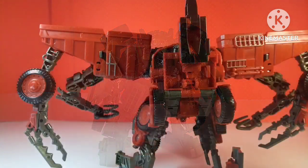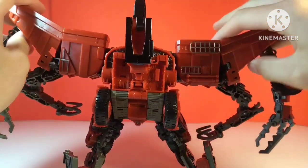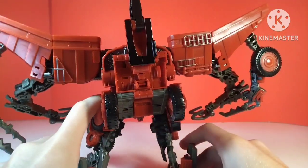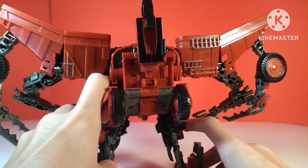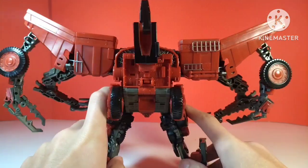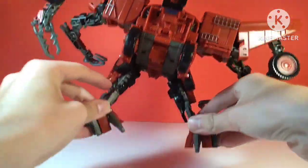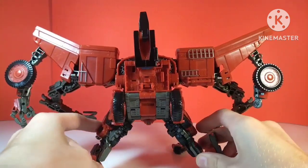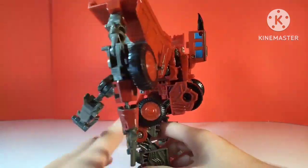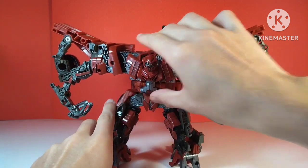Just for clarification before anybody points this out — yeah, I do know that there are these pieces that you need to fold down for the transformation as well. I simply forgot that they were here. I'm pretty sure they incorporate into Devastator somehow, so you do that for the transformation. If you see those down for a lot of the shots in this video, that was my mistake and I really don't feel like retaking those shots. Same with these grill sections from the legs — I have these down on a lot of the shots and I just don't really care enough to retake those clips, so deal with it.